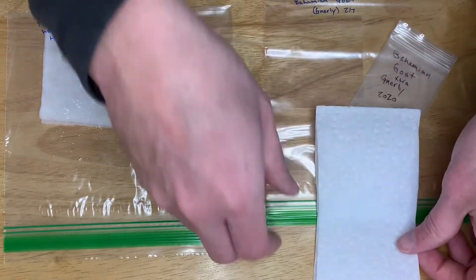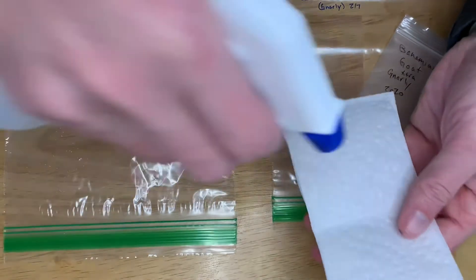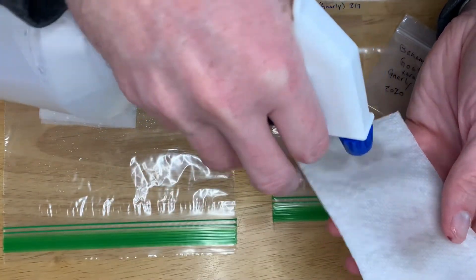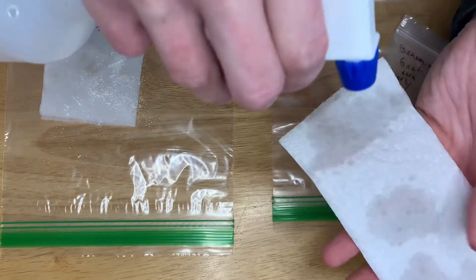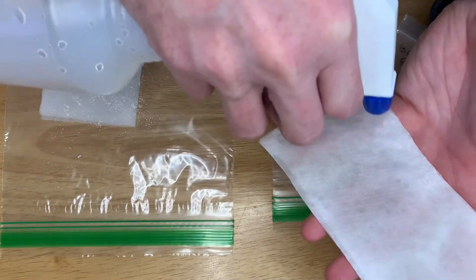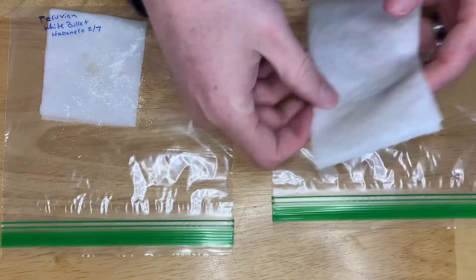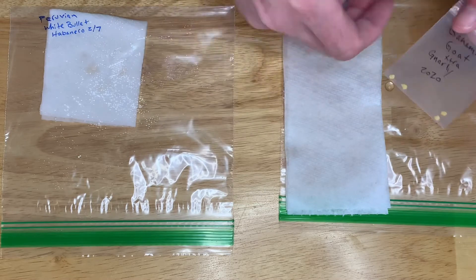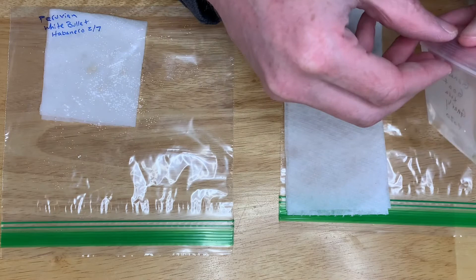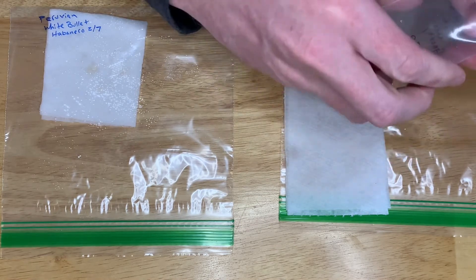This is my Bohemian goat — seeds that I pulled from a couple of really cool looking pods last year. They were super bumpy and had a tail, which isn't extremely common with this variety. I save seeds and we'll see if we can get that trait to grow out. Bohemian goat is one of my favorite peppers.